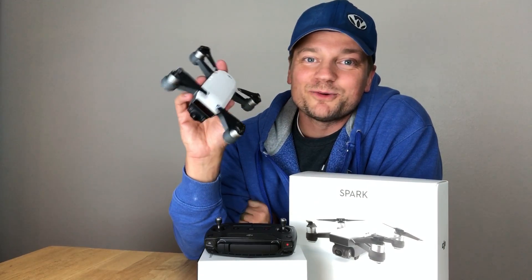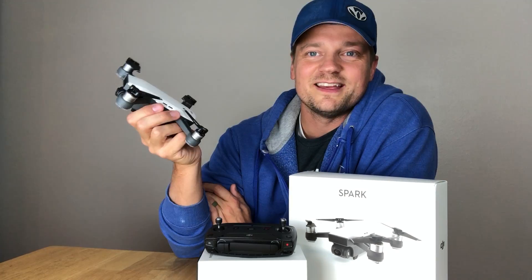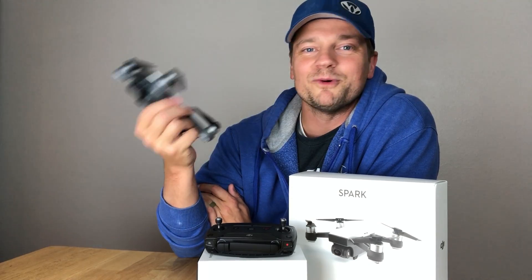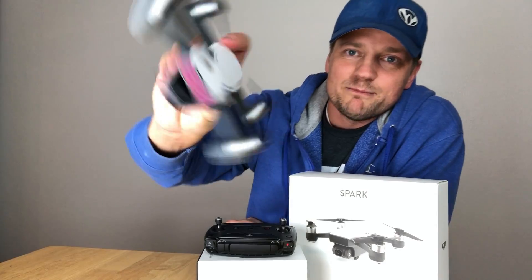So that's it for my 20-second review on the DJI Spark. I hope you guys enjoyed it. If you have any questions about the drone, please comment below — I will answer those as best I can. Get out there and fly more. See ya!